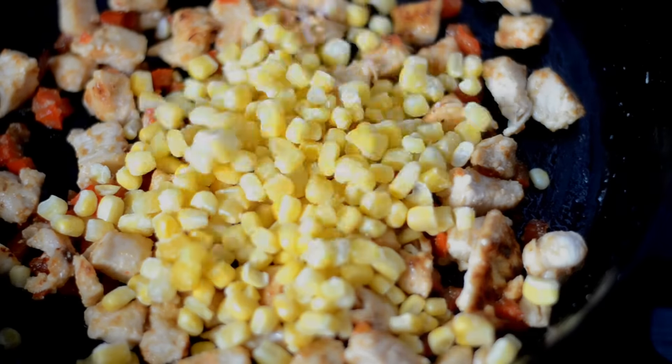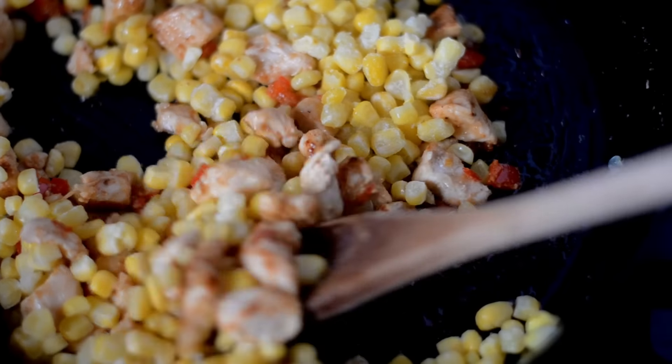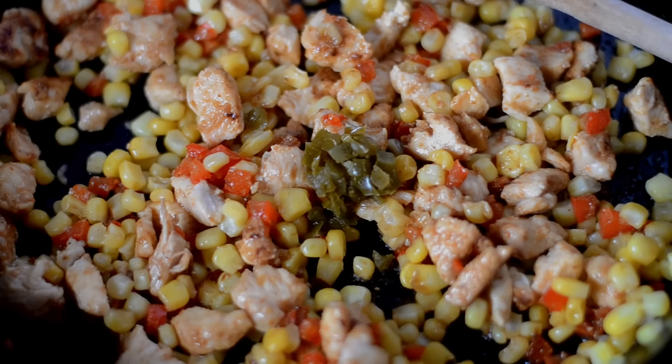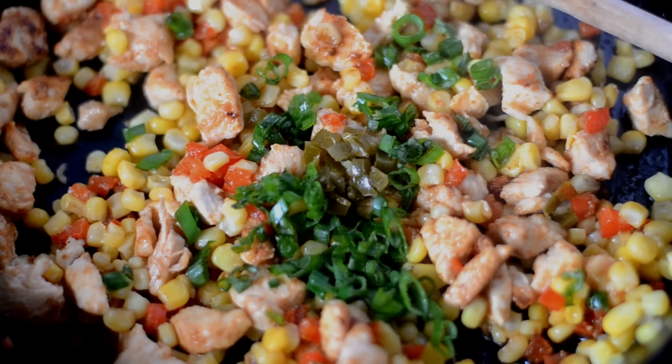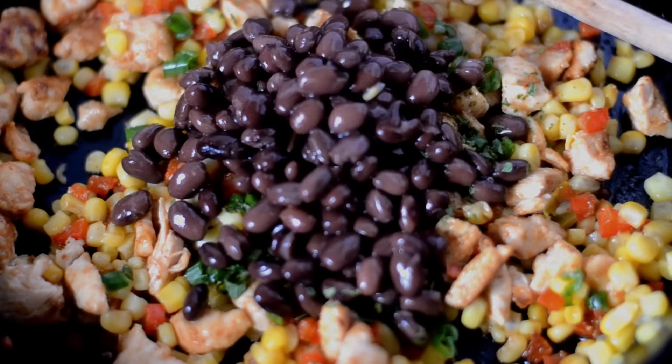Once that chicken is cooked, we're going to pour in some frozen corn and give it a little stir so that it heats up, maybe for about three minutes. Now I'm going to add some minced jalapeños and some finely chopped green onion.